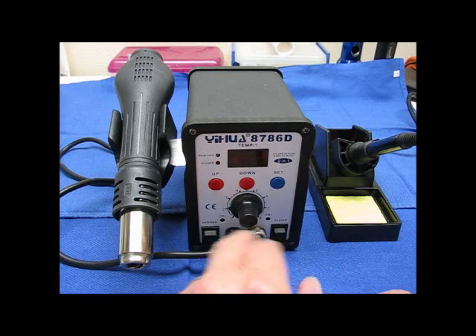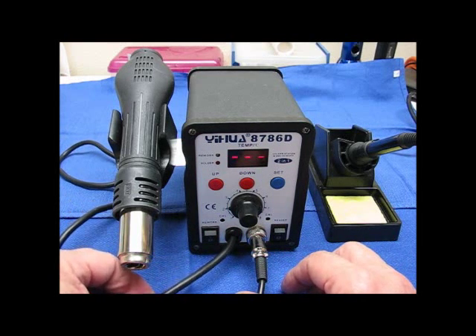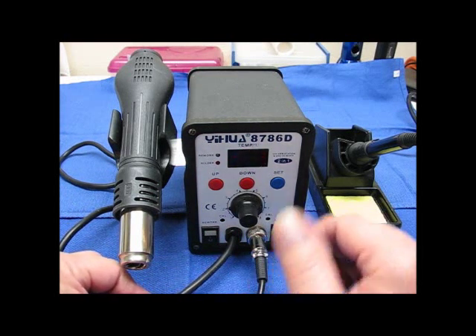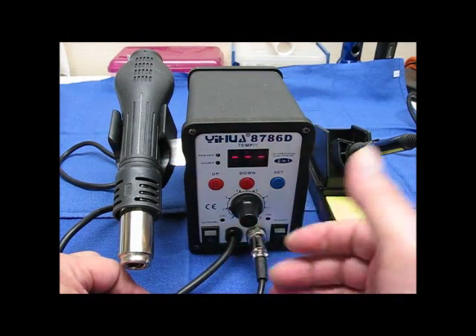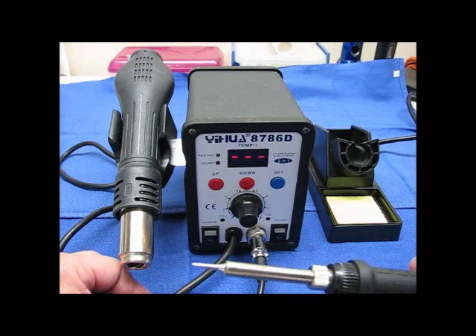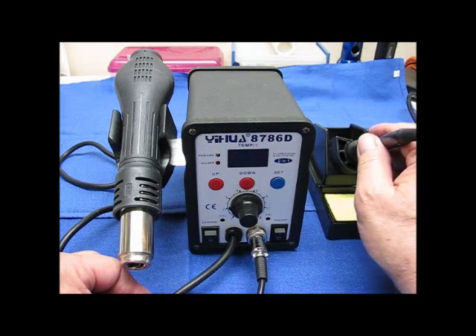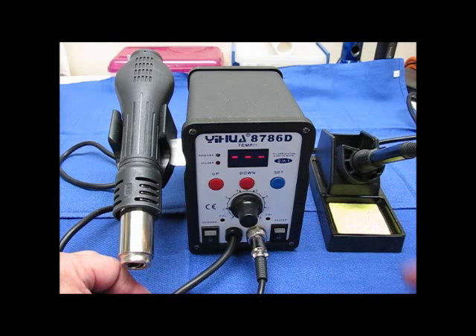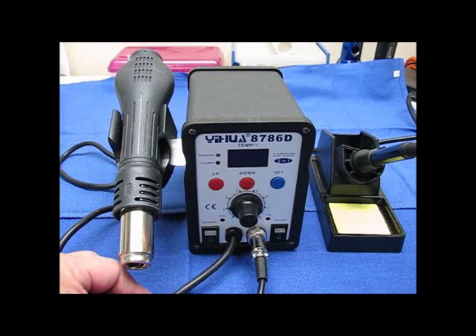There are switches for on and off on the bottom for each one. The rework station wire is hardwired into the unit. The soldering gun wire can be taken out — it's a 6-pin plug. The tip is a very fine point tip and there are no spare tips. I still have to find out exactly which tips fit, because there weren't any tips specifically for this unit listed at T-Mart's site, but I saw several tips for various other manufacturers that should be compatible.